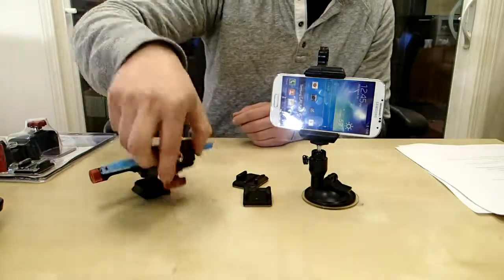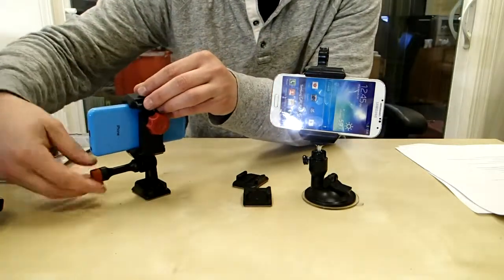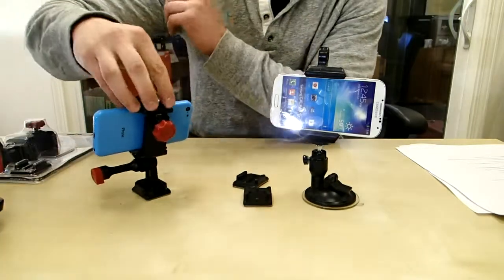Another cool thing is you can adjust this up to 180 degrees so you can get that perfect angle, tighten it down, and you're good to go.